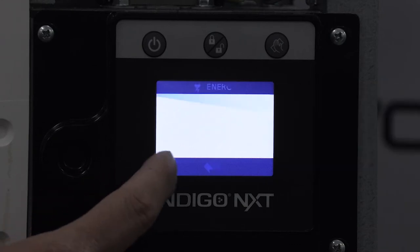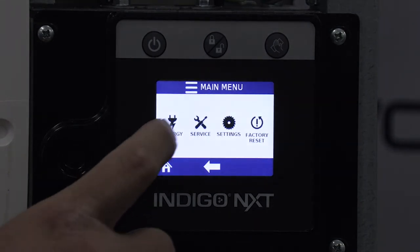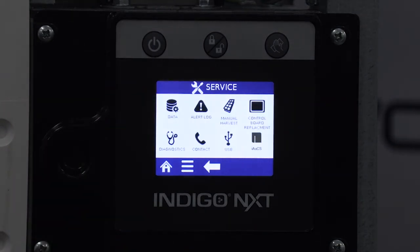To move on to the service menu, press the main menu icon and then the service icon. The service menu screen shows the following icons: data, alert log, manual harvest, control board replacement, diagnostics, contact information, USB, and iAUX when used.